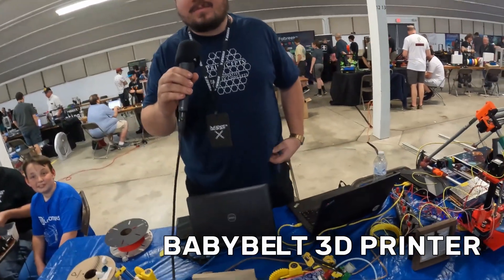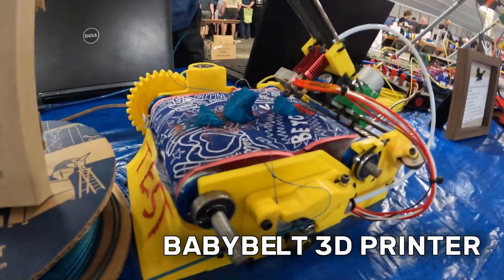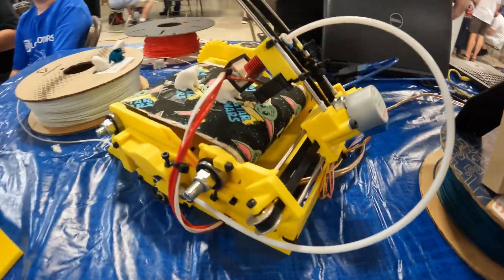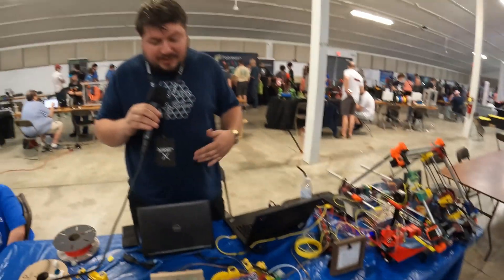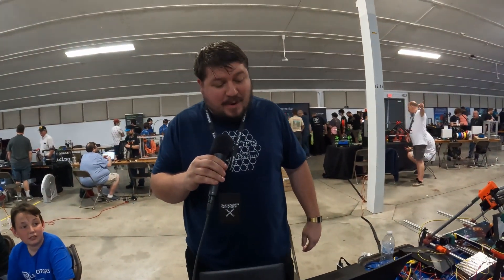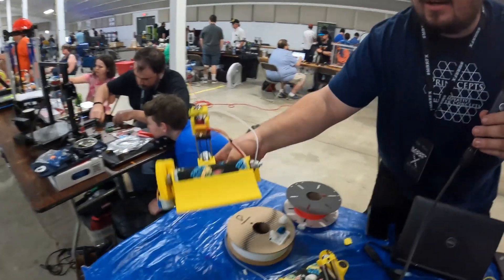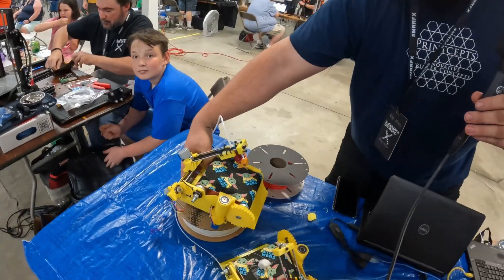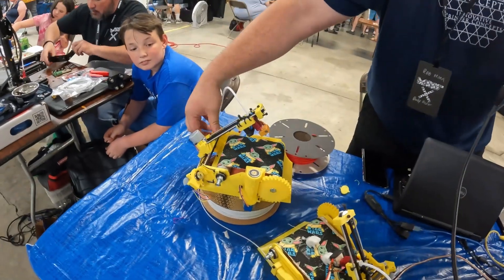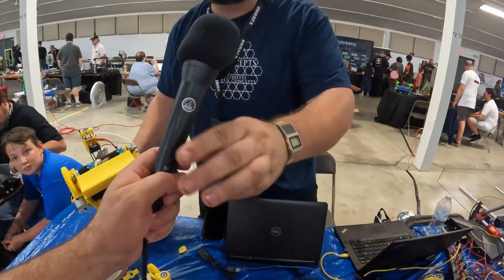This is the Baby Belt. It's a year-long open source project, completely open source. It's a small belt printer that's cheap — can be made for under a hundred dollars. Sensorless homing, uses standard off-the-shelf parts. Most people probably have most of the parts to make one of these. They're held together with zip ties and M3 screws, snap together for easy transport. You can unsnap the back. It's mostly printed.